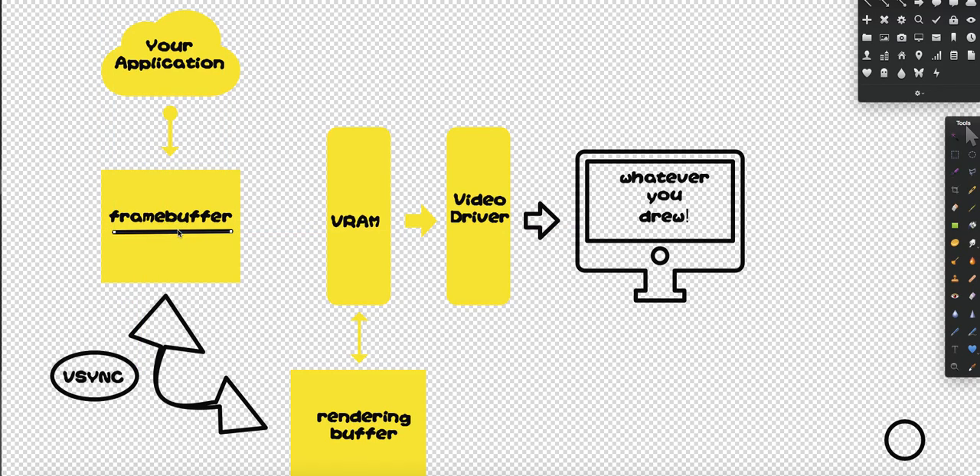However, if I take the frame buffer and synchronize it — synchronize means I would only allow one component of the computer, either my application or VRAM, to use the frame buffer — then I won't see any flickering. However, this will drastically take down the performance and lower the frame rate.